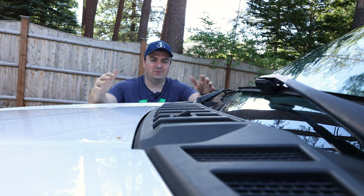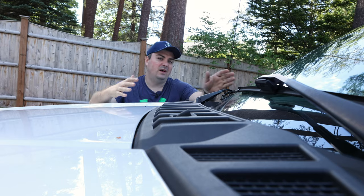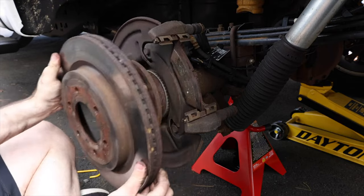Welcome to Smacky's Garage. This week we're going to be changing out the front brakes on our 2018 F-150. Last week we did the rear brakes, now we're moving on to the front. So we're going to go ahead and do the front brakes this week.